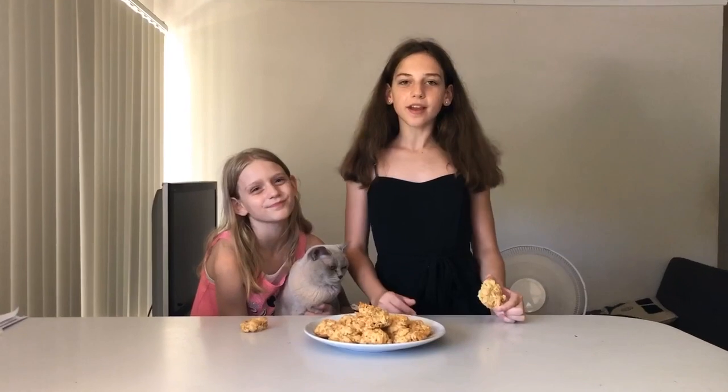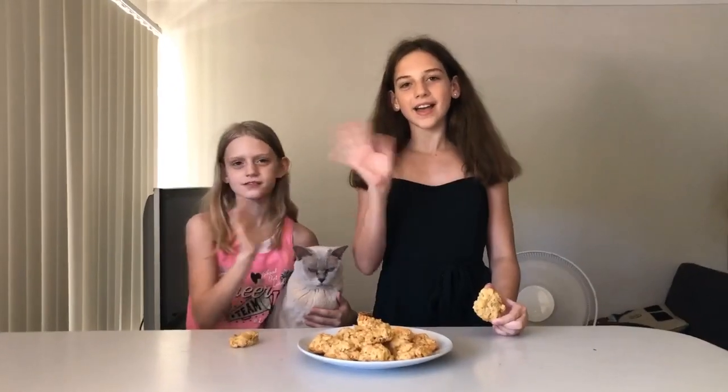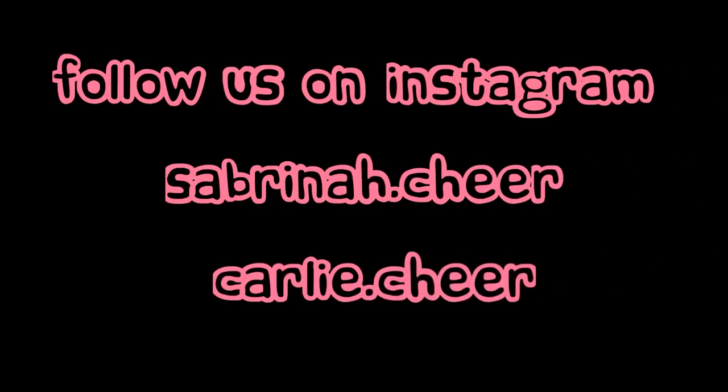Okay guys, I hope you like this video. Make sure you comment down below what things you want us to cook. Bye! Please like and subscribe to our channel.